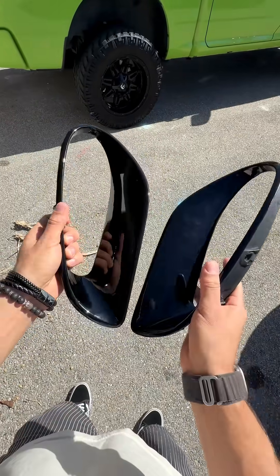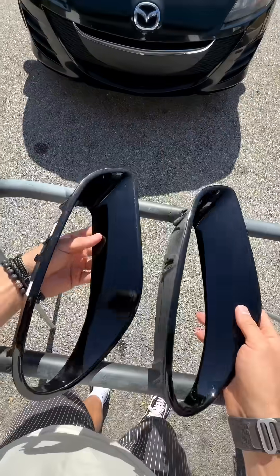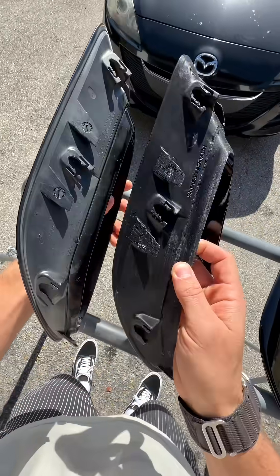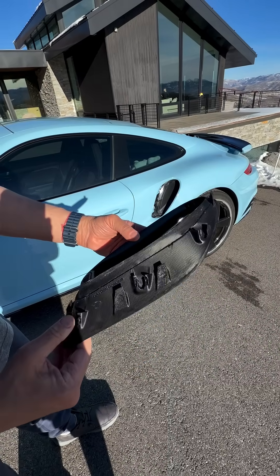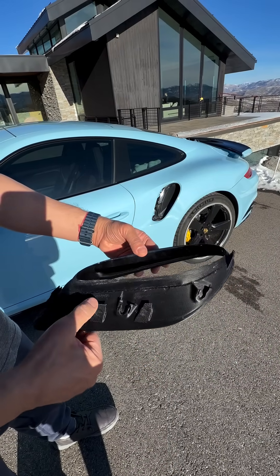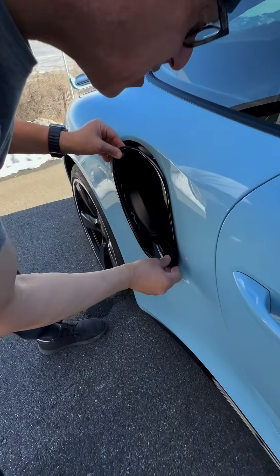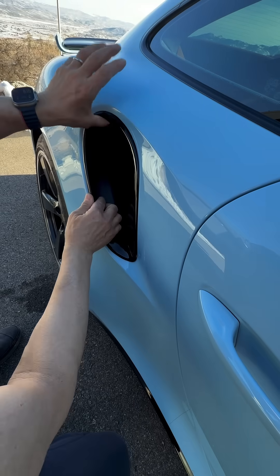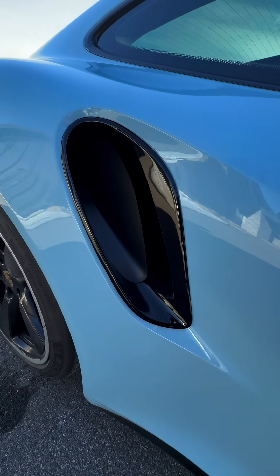For about 100 bucks, you can get a flawless paint match. I mean, come on, look at it — can you tell which one's from Porsche and which two I 3D printed? It's officially time to install the part on the car and see if everything fits. Will the clips line up? Will everything fit correctly? It all comes down to this. And it fits perfect — a factory look and thousands of dollars saved.